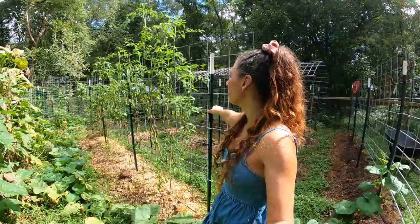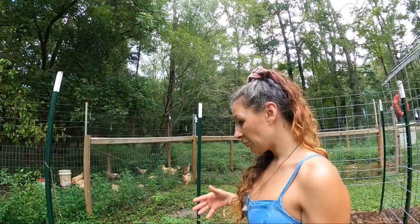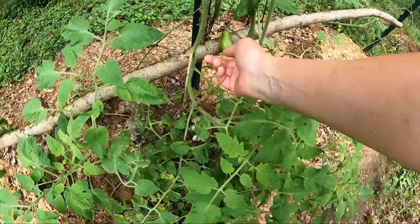When I planted those other tomatoes, I planted some back here, and I haven't really done much with them — I just kind of let them grow. I haven't even tied them up or anything. And they're doing better than the ones that I have been tying up on the cattle panel. Yeah, they're getting some sickness, but they're not as bad as the other ones. In this one it's like you got an Amish paste out of it already — kind of interesting. Look at this, putting out a few down here.